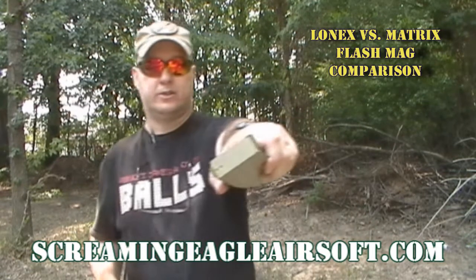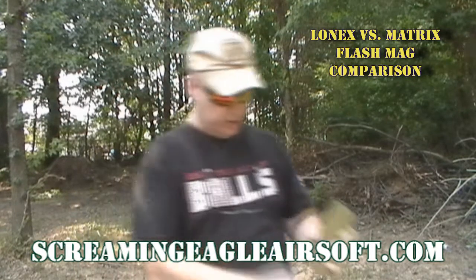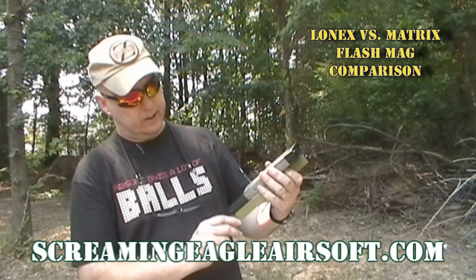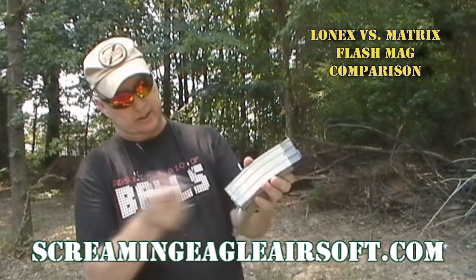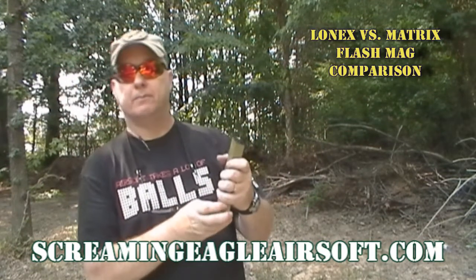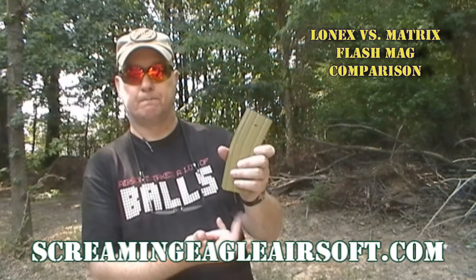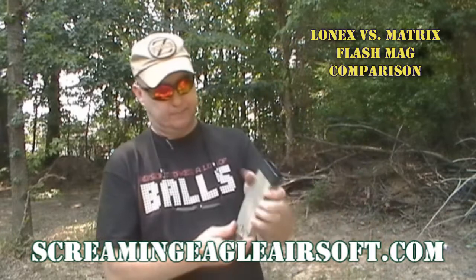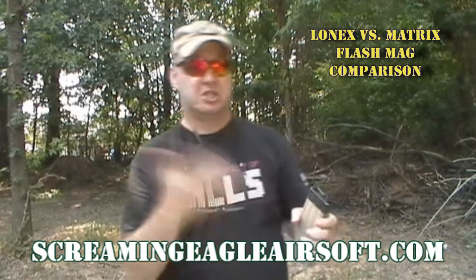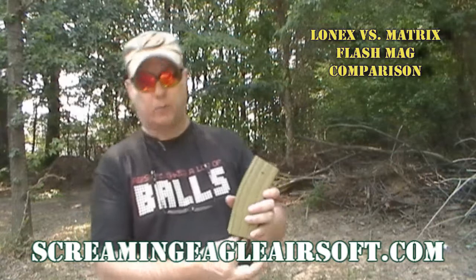It is not black — it is also the same color. Oh my gosh, the trap door is so much easier to get to than the Lonex. The Lonex has a very hard-to-get-to trap door and a very small catch on the bottom to keep the magazine closed. The Matrix one has a very large catch to keep the magazine closed. I don't know if it means it'll stay closed better, but it feels like it opens much easier — it is more free-moving where the Lonex, when you open it up, is very stiff. I don't mind the stiffness, it's just a comparison. I actually think the stiffness might be better — it means it's tighter in there.